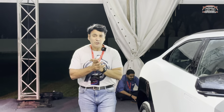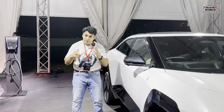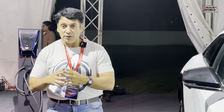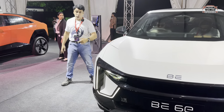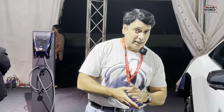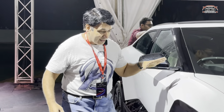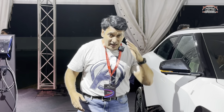So this was our first look review of the Mahendra BE6E — called sexy and B-sexy — a very funky looking electric SUV from Mahendra. An Indian brand to be proud of. Thank you so much.